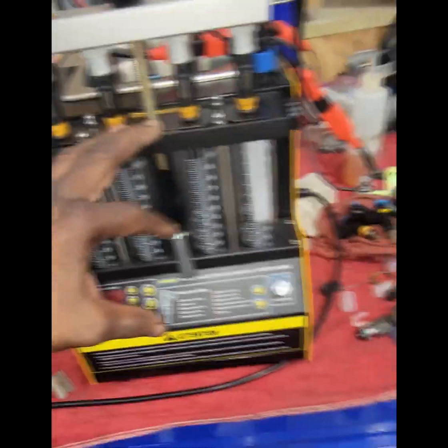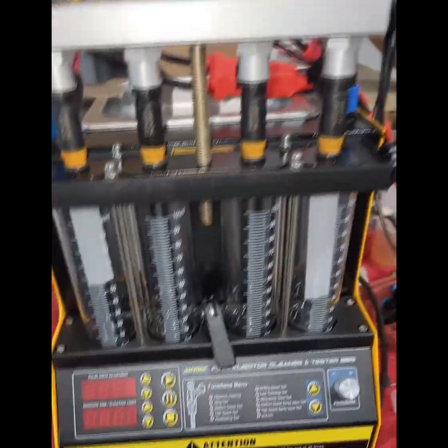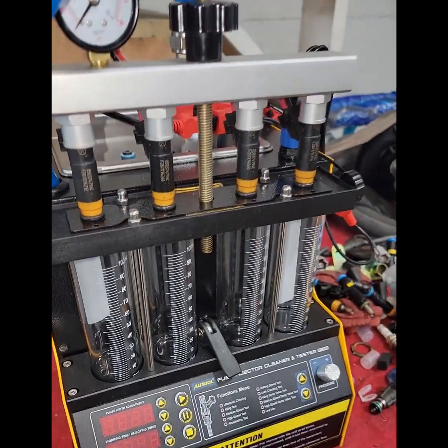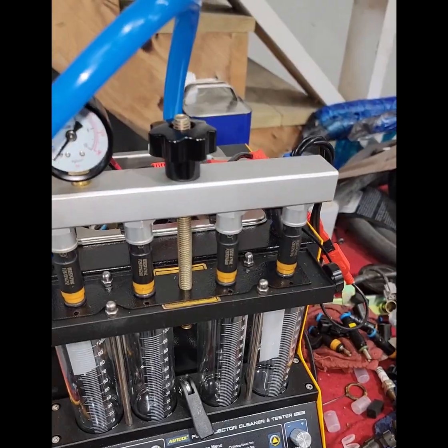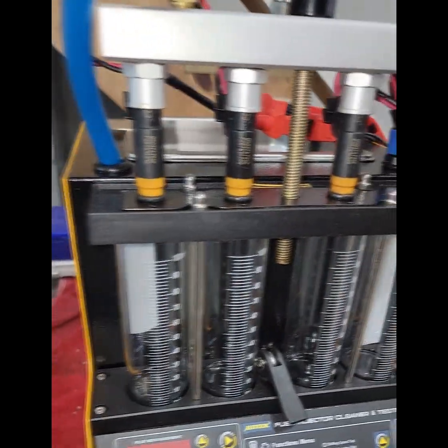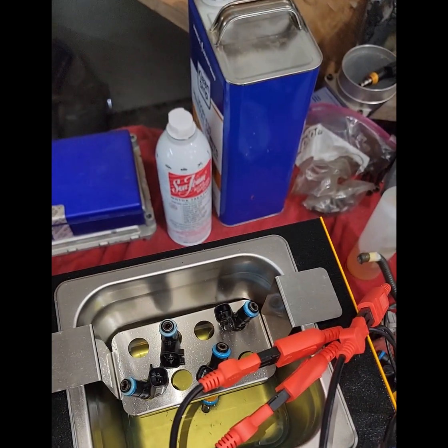So this thing here pretty much is just like you said, it's a cleaner and a tester. So we got our graduated tubes here. What we do is we test it first to see what the injectors are doing once they come out. We flow test it — we see how much fuel volume is coming out of the injector. So if we see there's an imbalance, then what we do is we throw it in the little basket back here, our ultrasonic cleaner.